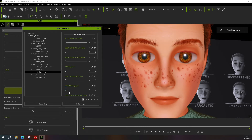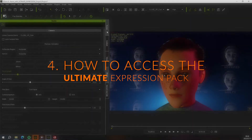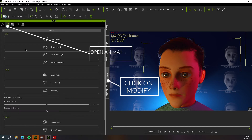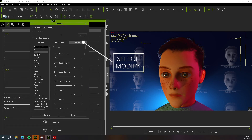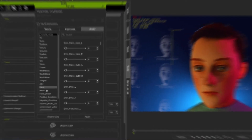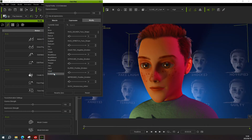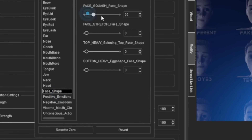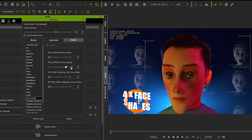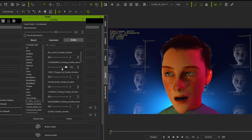Now we come to the star of the show — the Ultimate Expressions. To access your 140 expression sliders, first select your character, then open the Animation tab, click on the Face Key tab, then inside the Face Key editor window select Modify. In the modify window you'll find your face keys. A new feature in the updated version is the folder system — in the previous version all expressions were under the Customs folder which made it very difficult to find the correct expression; now they're all in separate folders.